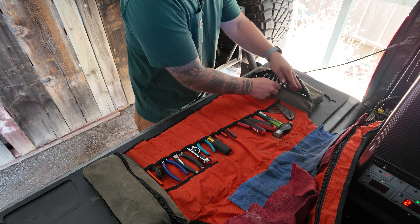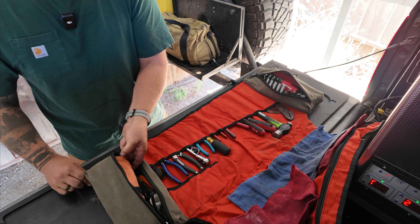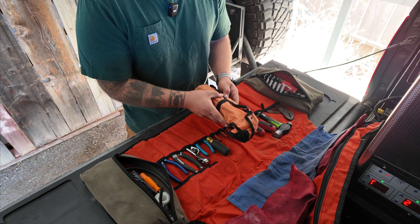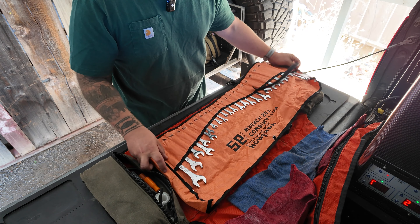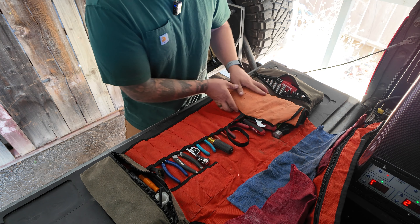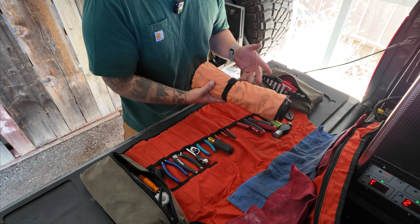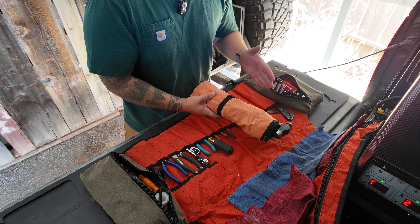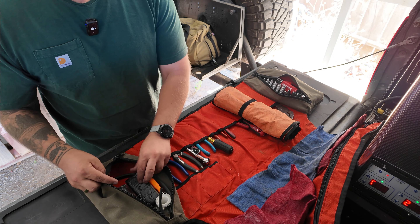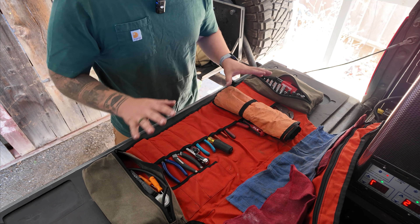The back wall is blaze orange but the insides of the front part match the exterior color — they didn't double line it. On this side I keep a box end wrench set that covers quite a few sizes — I got this off Amazon. I probably wouldn't buy it again though, because I got some duplicate sizes, like two 12mm instead of a 12 and 13. Then I just keep some other supplies in here: quick steel, JB Weld, duct tape, extra hose, a pick set, thermal tape, things like that.